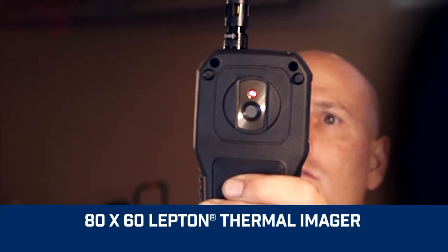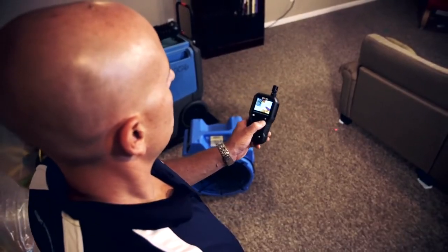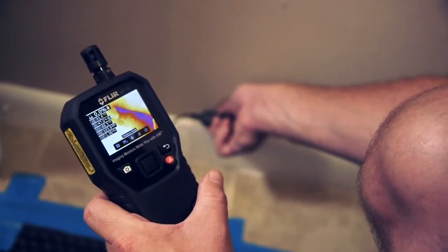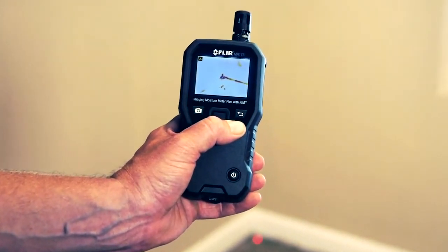What's unique is the built-in thermal camera sensor — the power behind MR176 IGM technology. It lets you see invisible cold temperature patterns associated with moisture evaporation, visually guiding you to the precise spot that needs further testing and investigation.